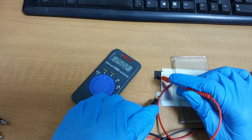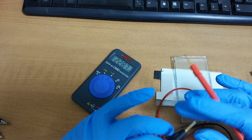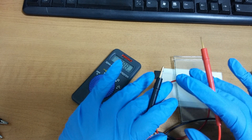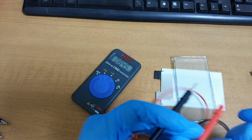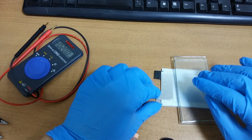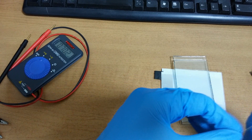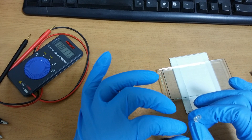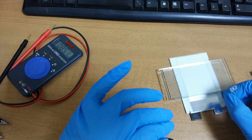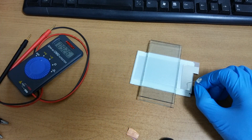2.5 volts — very disappointing. I hoped this would be over 3.0 volts. I wonder if I can upload this experiment on YouTube. I really don't know — it's really low.